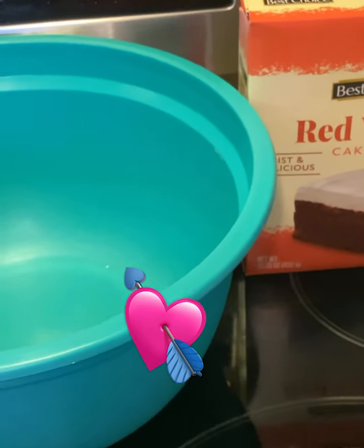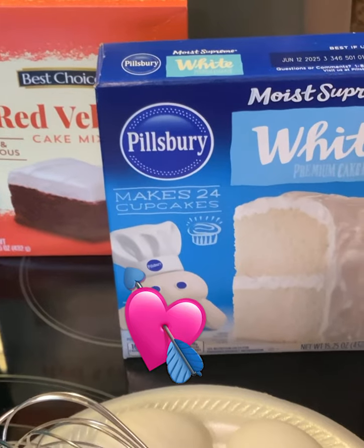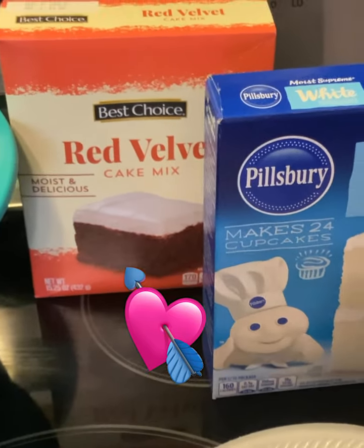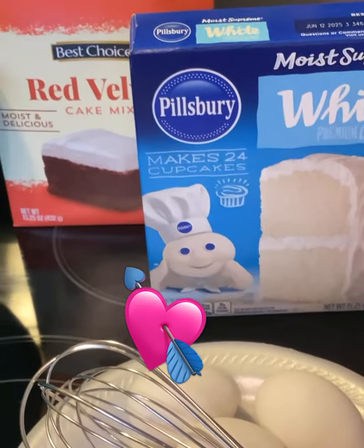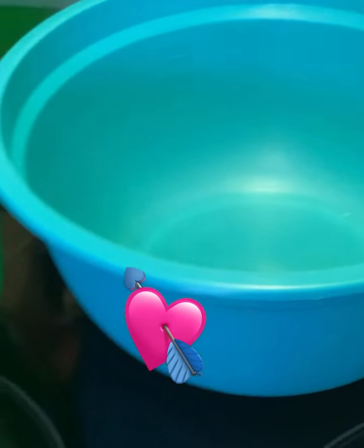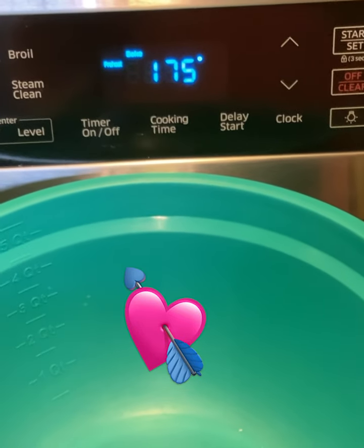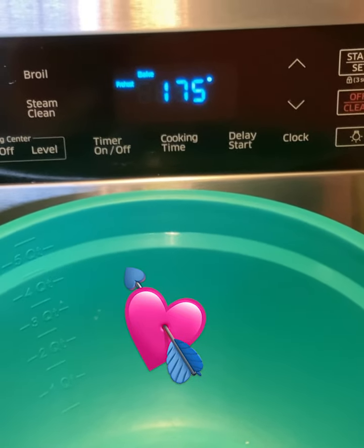It is going to be a red and white cake. What you'll need is one box of the red velvet cake mix, one box of the white cake mix, and mix those in two separate bowls as directed. Go ahead and preheat your oven to 350.